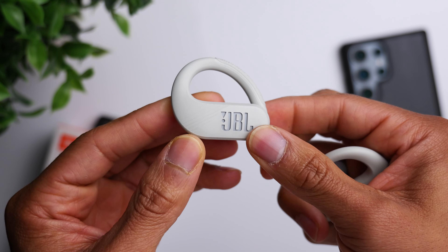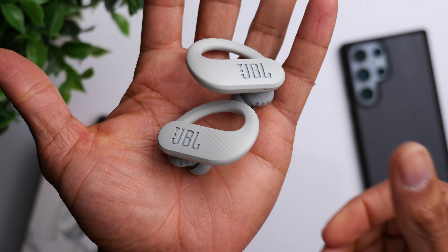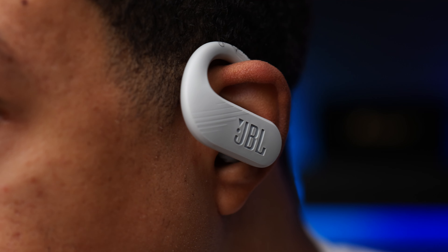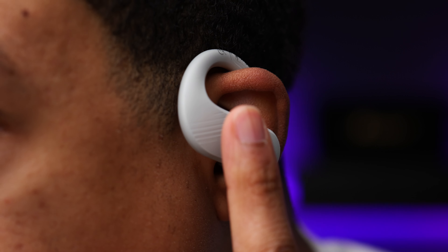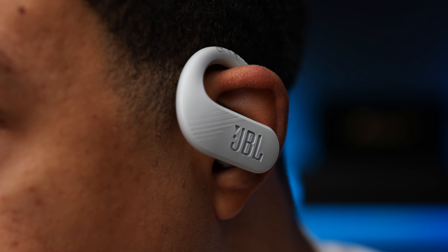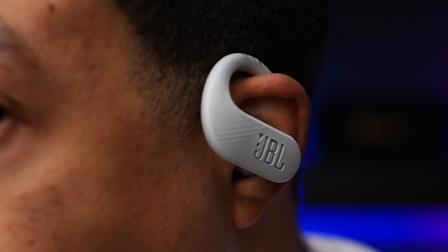They are using touch controls as well. The sweet spot I found for the controls is actually not the JBL logo — it's the area right in front of the JBL logo. If you tap in that general area, you're going to get very accurate performance from your touch controls.